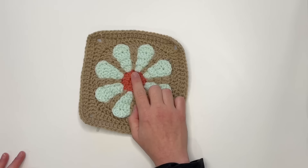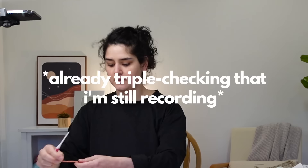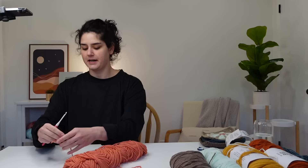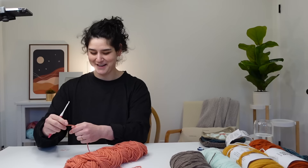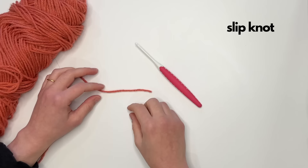I'm going to start with the middle round at the beginning. Grab the middle round color that you want — for me that is this pink color. I'm super paranoid that I don't have disc space or battery on any of my cameras because I've run out before, so if I keep looking around, that's what I'm doing. Okay, so we're going to start with our slip knot.